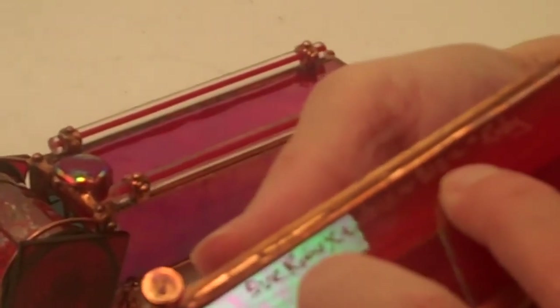Sue does sign and date her Kaleidoscopes, and this is done by etching directly into the glass. Sue Rio 2012, this one is number 332 Ruby.